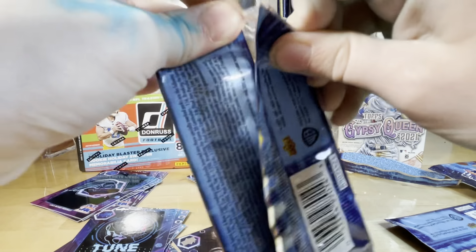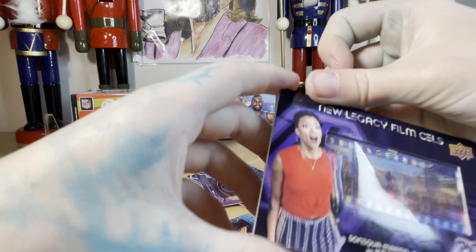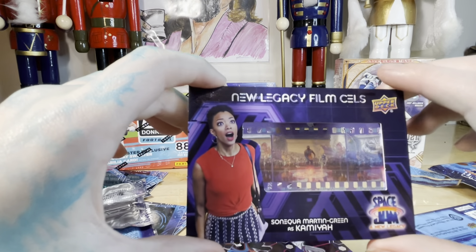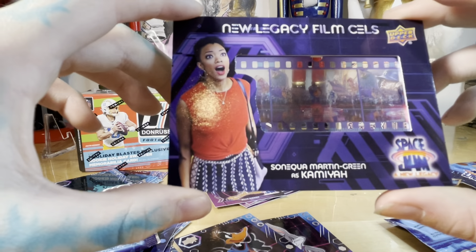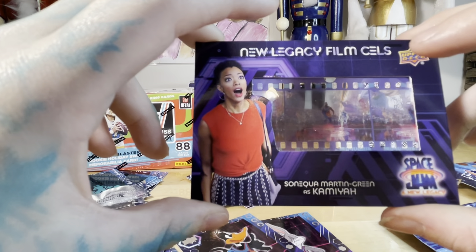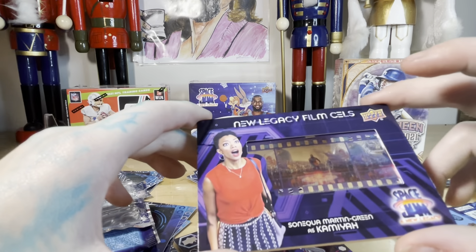Let's go party! Open them up. They're not the highest quality but — whoa, that's so cool! Was that the only thing in the pack? It's a New Legacy Films card — an actual film cell from the movie! Oh, that is so cool! Savannah Quarles Martin Green — Savannah, LeBron's wife. That is sweet, that's very neat.